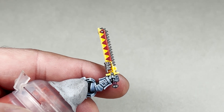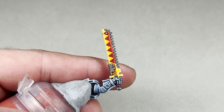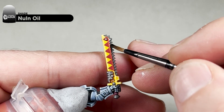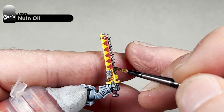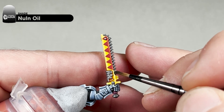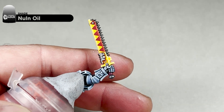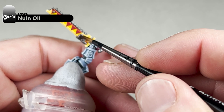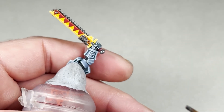With your areas base coated with Leadbelcher, the next step is to simply apply some classic Nuln Oil over the whole area. Try to be as careful as possible because it's hard to touch up the previous steps. We will move on to the next step which will be highlighting the metal.